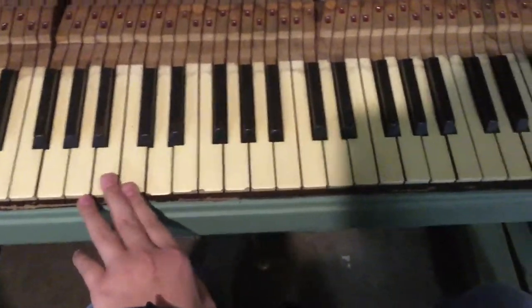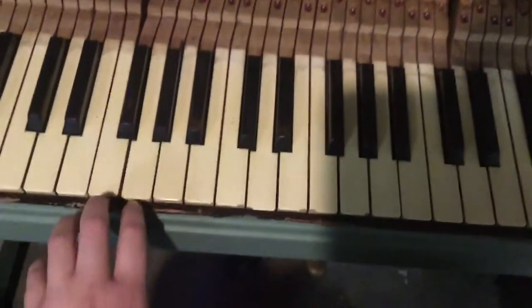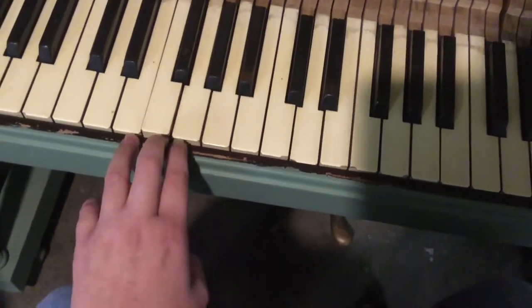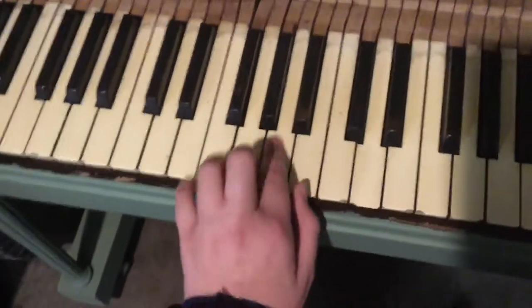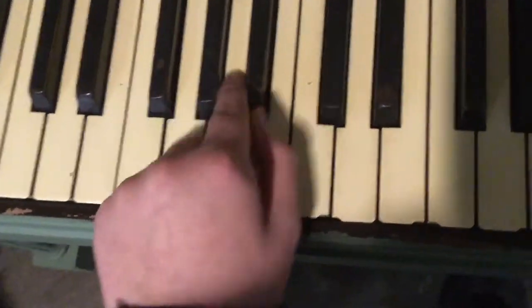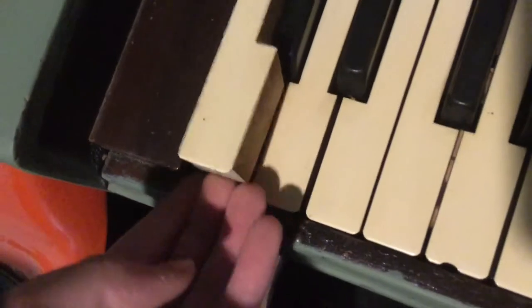A lot of the time you'll find coins and money. But a lot of times you'll also find rodent droppings — that is actually more common than anything else. As you can see, these keys are ivory. What you do is take the key — it's on the balance rail pin — lift it off the front rail pin, which is right there, and then you can just lift it up.